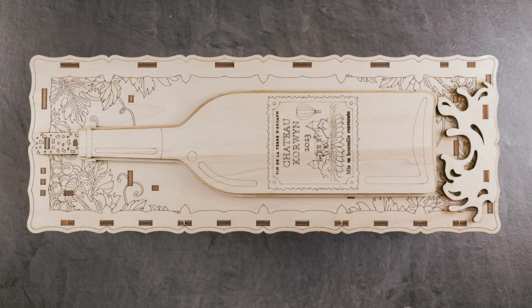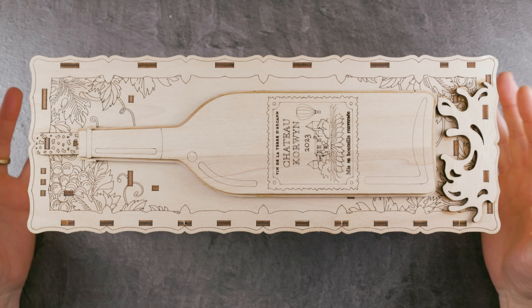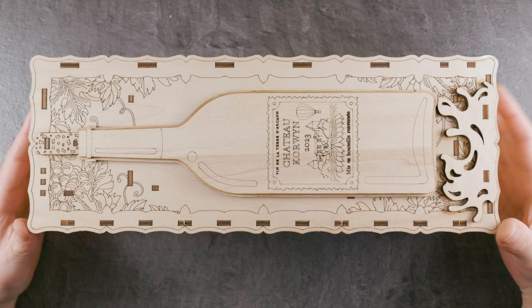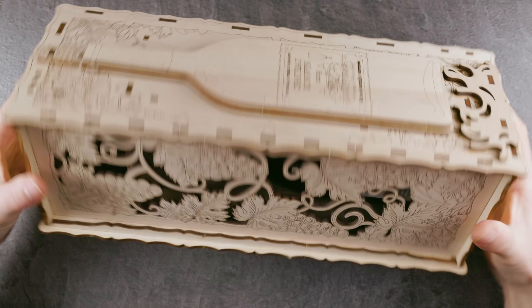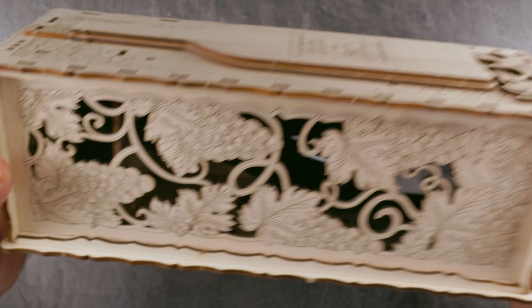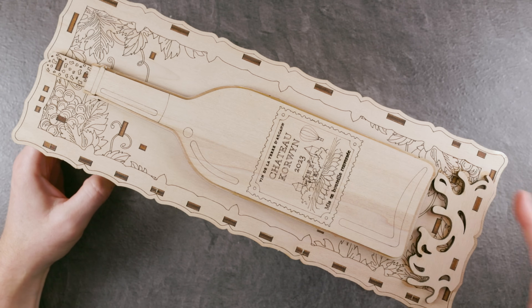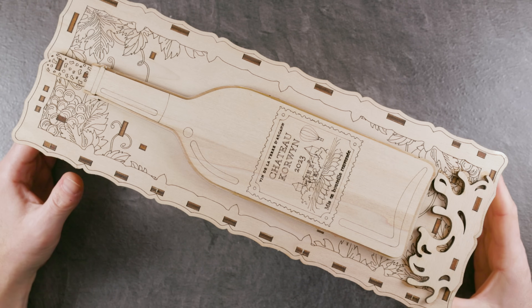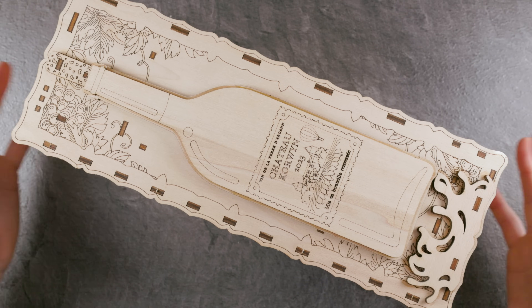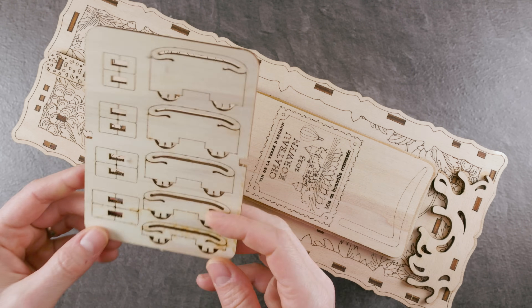It's a puzzle box and I'm not sure how difficult this one is. I expect it to be rather not too difficult. It's a compartment for a bottle of wine, and if you look inside you can already see parts of the bottle. I think it's a very nice gift box for wine. Wine is a gift many people choose, and I think it cannot be better boxed than in a puzzle, of course.